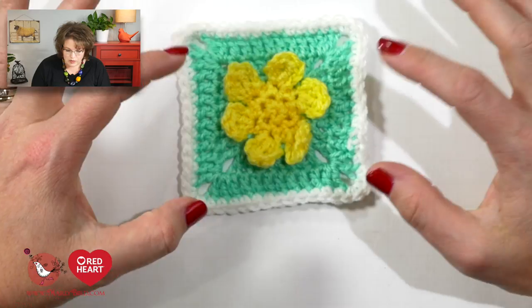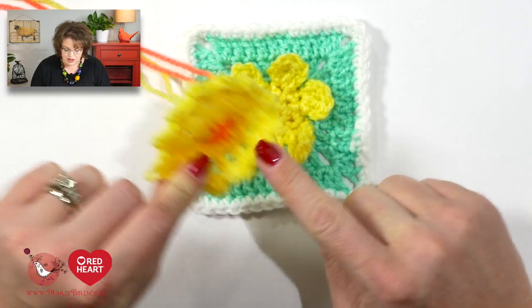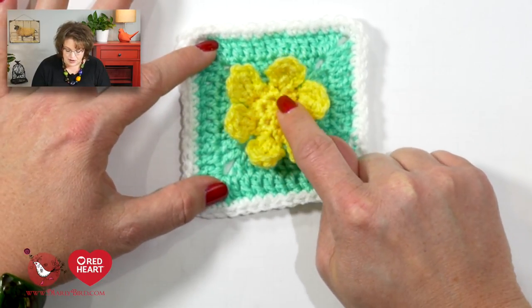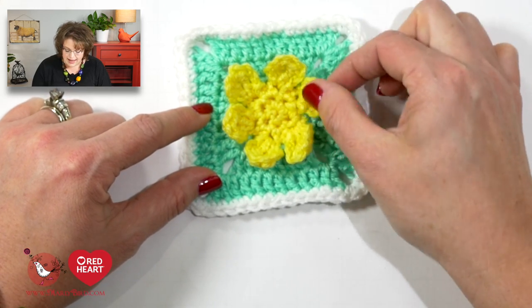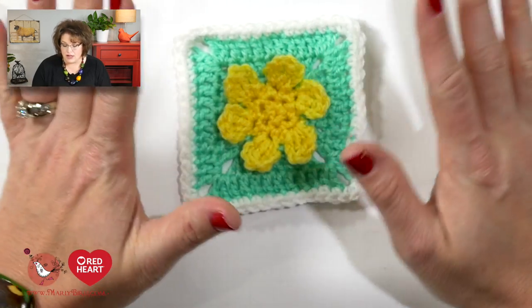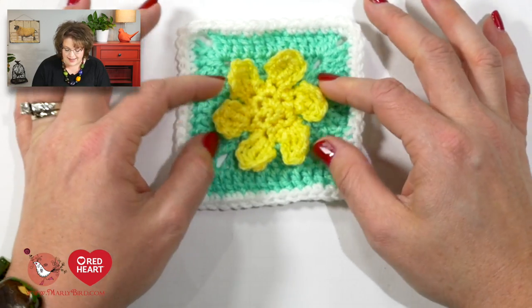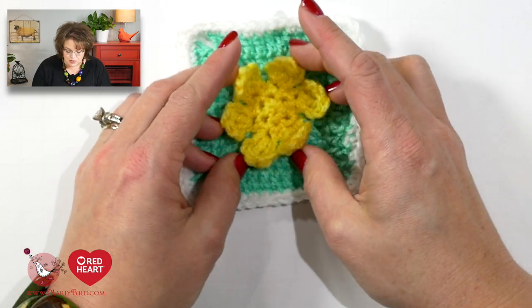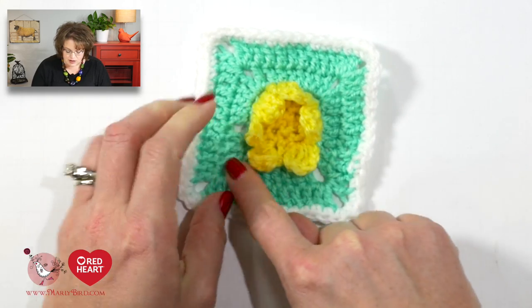Now that you've made the top of the daffodil, let's take a look at the square. When we talk about the daffodil cotton scrubby, there are two parts: the top portion and the bottom portion. The bottom portion is made very similarly to how we made the top portion, but then we create these petals which can be tacked down to the finished square.